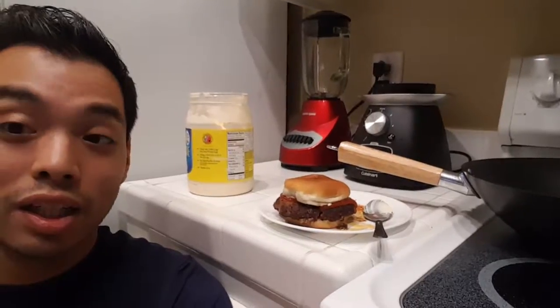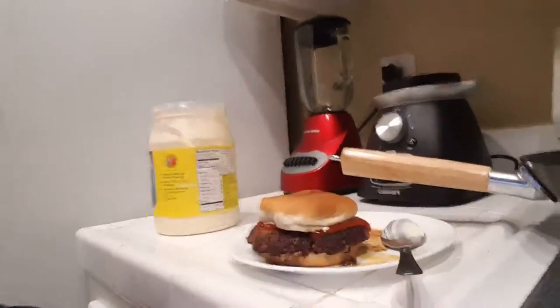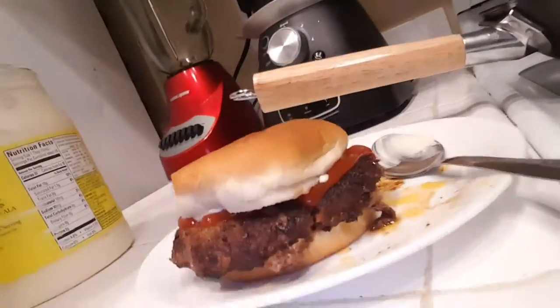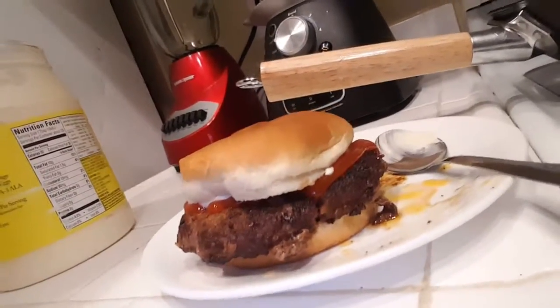That's the final product right there. Oh wait, I forgot the lettuce! Look at that — mmm, looks good.